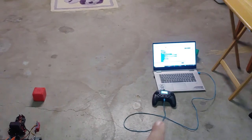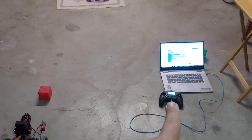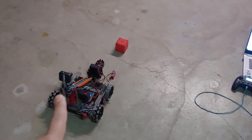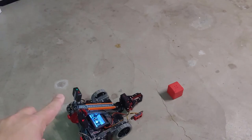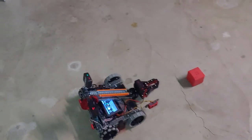If my program doesn't work exactly the way I want it to, what I'm doing is removing this micro USB-A cable and putting it into the top of the vision sensor. Then I'll reconfigure the vision sensor and make sure it can see the signature that I've set up for the GameCube.